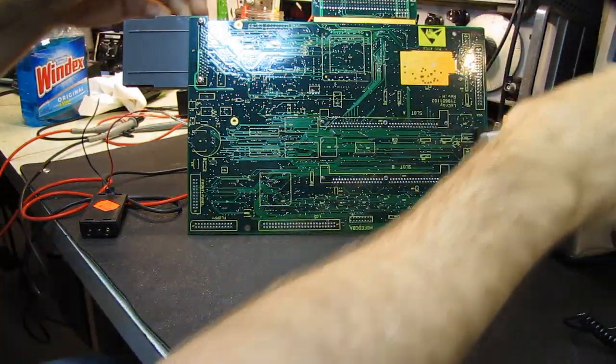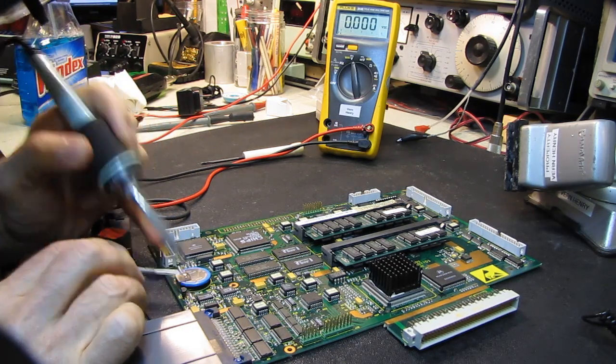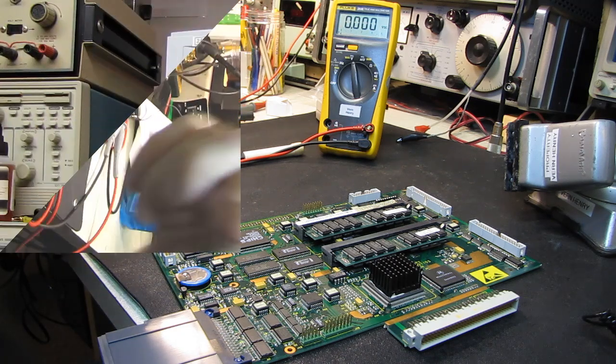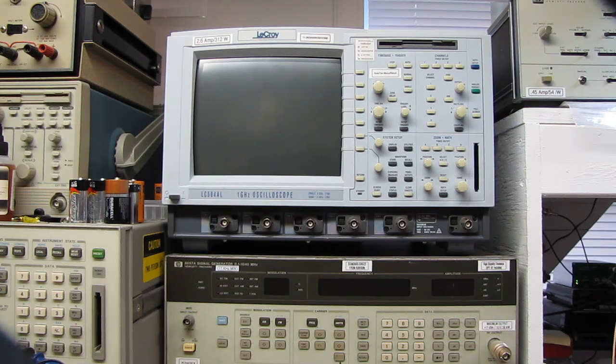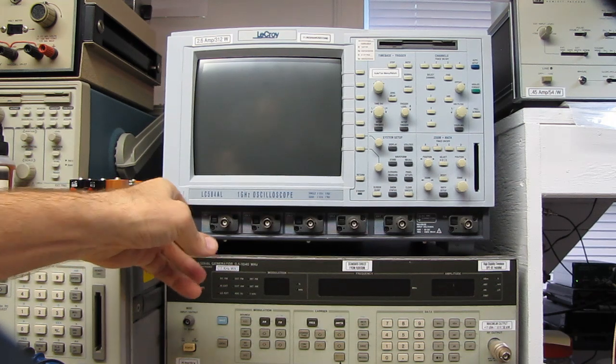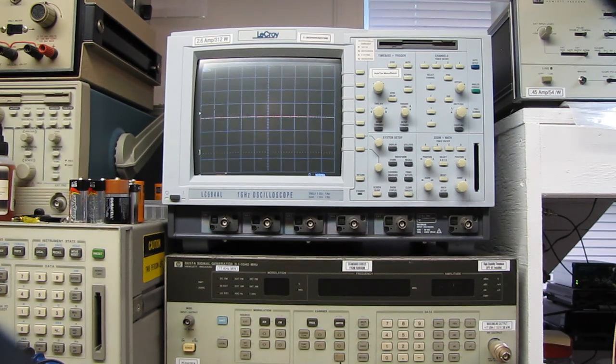I'm going to take the board off the vice, lay it down, remove the keepalive pack, and drop it back in the scope. Hopefully the next view you see will be the scope in operation. The beast is up on the shelf again — my back will never be the same. That thing weighs a ton. Let's see what happens — get your fingers crossed. There's the beep — it's starting its boot cycle. I'm seeing an image on the screen. It's not jittering.